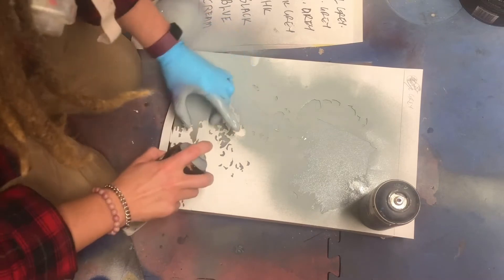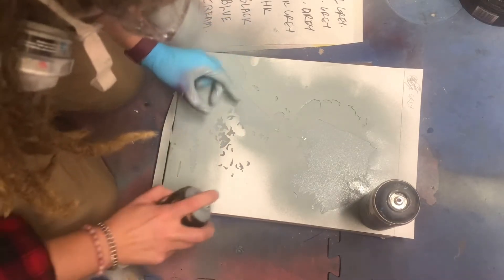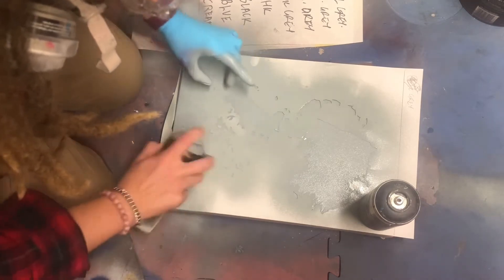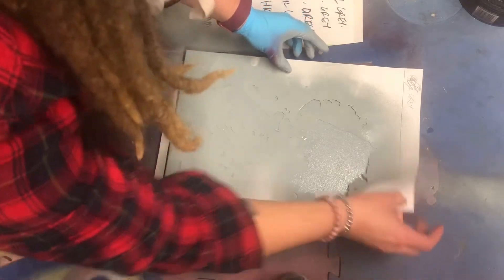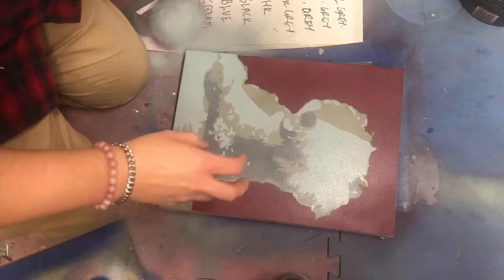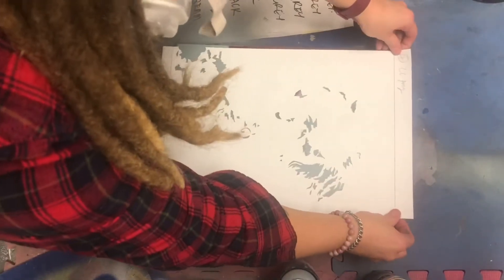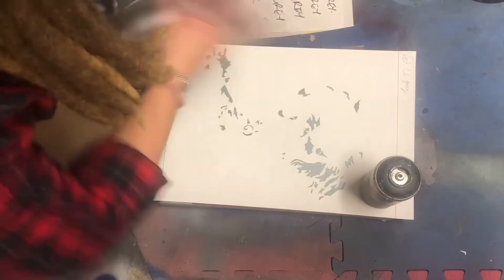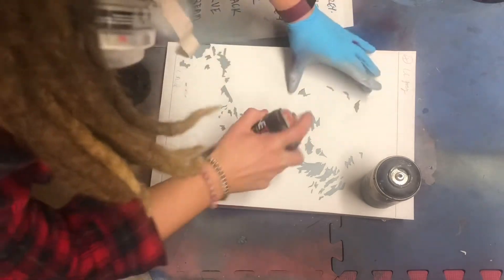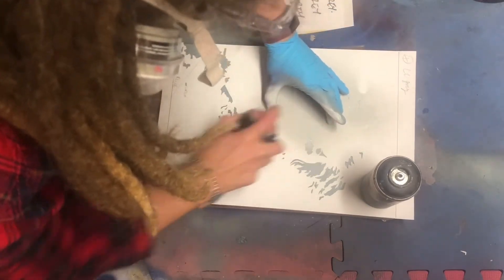It's worth it because it's so satisfying when you peel the layers away — that's my absolute favorite bit, doing the reveal and seeing it come together. Sometimes when I'm working on a piece, the portrait doesn't really come to light until the final or penultimate stencil and I get to breathe a sigh of relief. This is the fourth layer going down and it's a light gray, so we're starting to get some contrast into the piece.